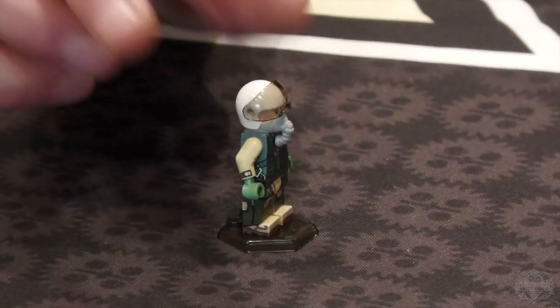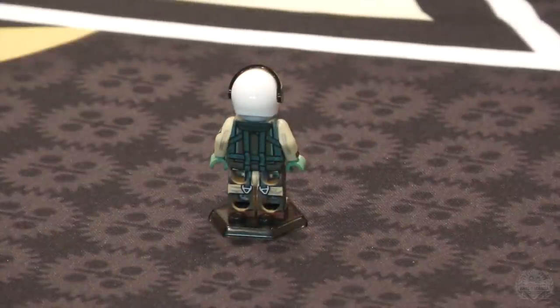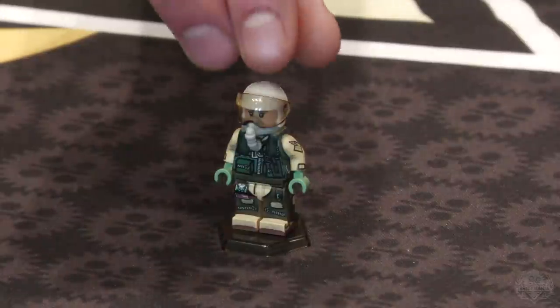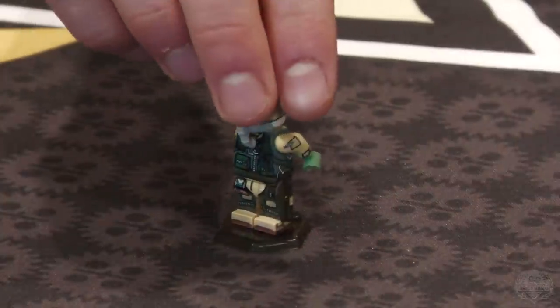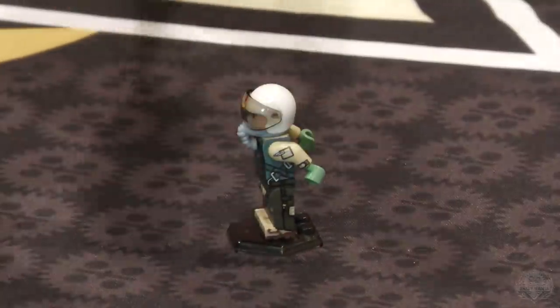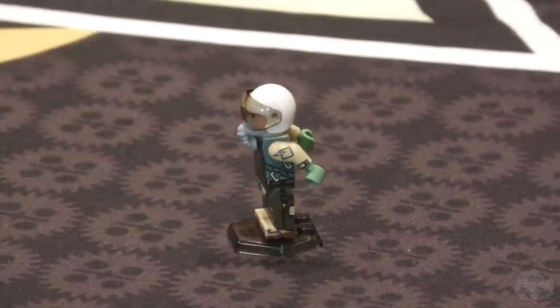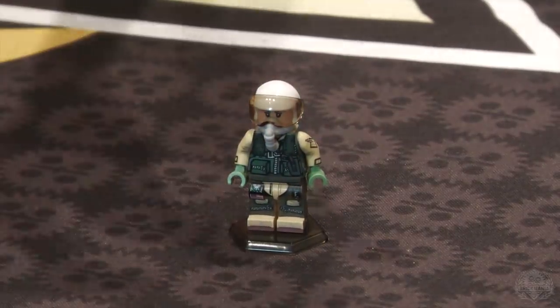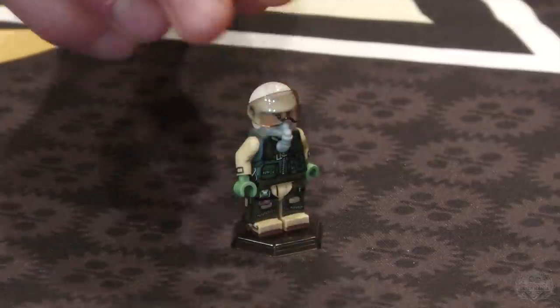There's a survival vest and a personal flotation system — kind of a pull-cord thing that poofs up around your neck. There's a pistol holster on the front as well, and a parachute harness all around the minifigure. I really like the different contrast of colors — a lot of these survival vests and anti-G suits were developed in the Vietnam era, so you see jungle color tones, and the Air Force blue colors like greenish blue.